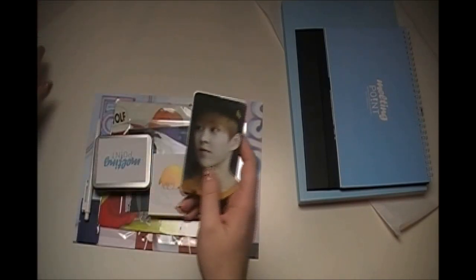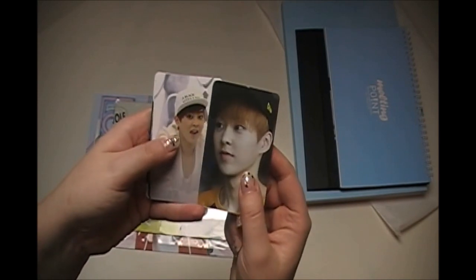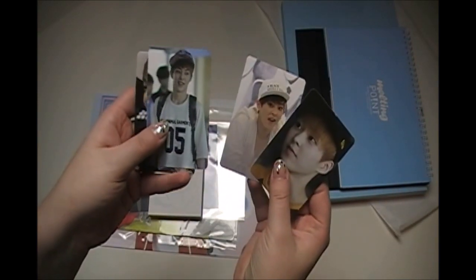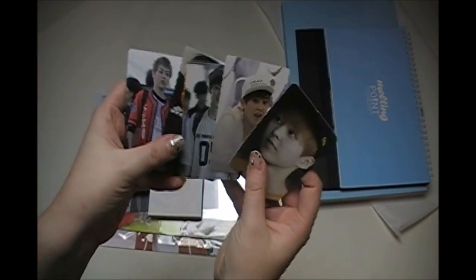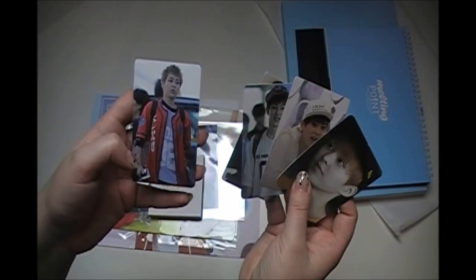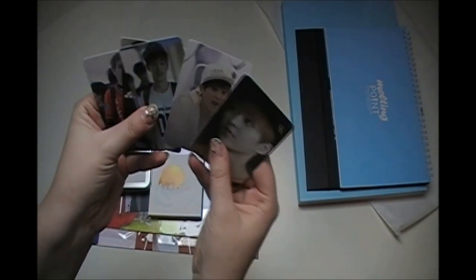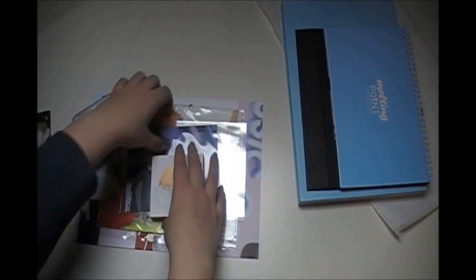Here are some photo cards — cute Minsok, cute Minsok, kinda cute, not really my style. This picture is kind of awkward, it seems like it was shot from the floor or something. But there are five of these which are super adorable.